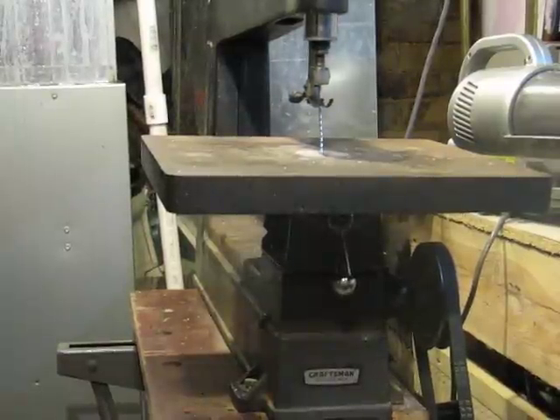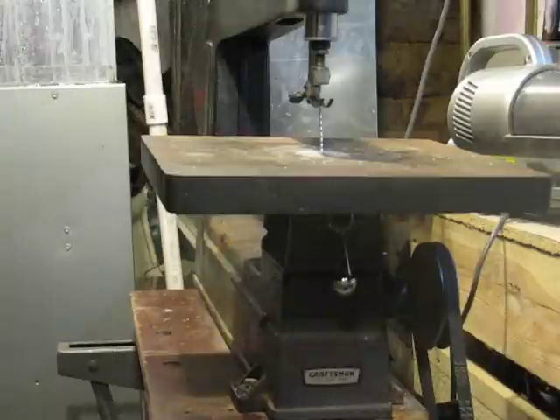So anyway, I've got a wood blade in it right now. I'll be cutting some one-by lumber and some PCBs, and this saw ought to perform just fine for that. Thanks for watching.